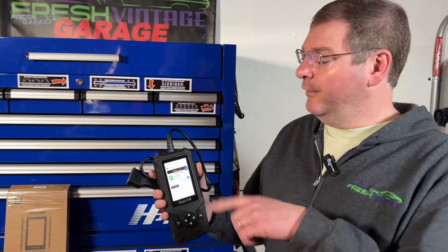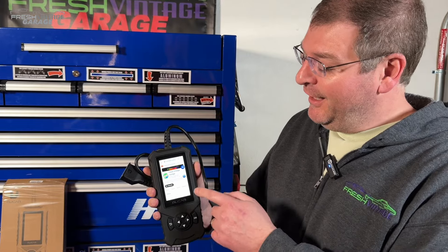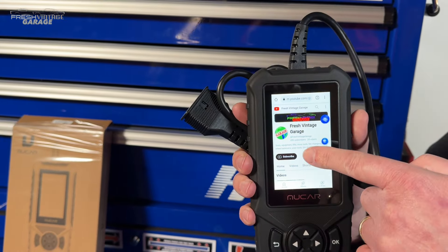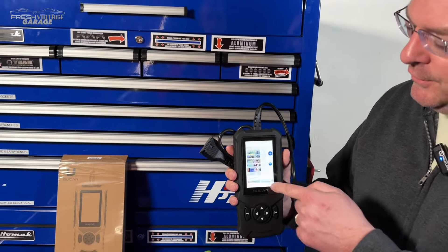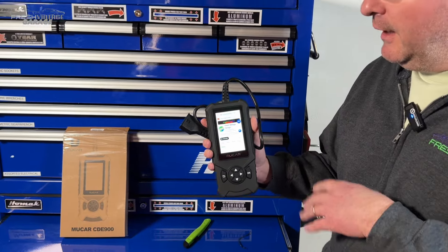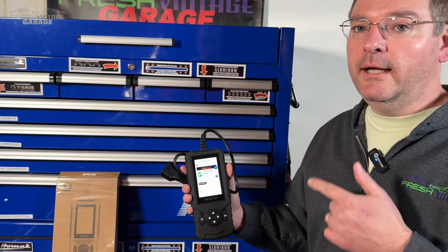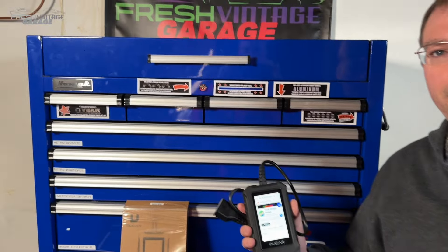Real quick — we were tinkering around in the settings making sure the software is up to date, and lo and behold we found a Chrome browser. This is running Android 6, so it has Chrome on it. We promptly went to YouTube and went to Fresh Vintage Garage — so make sure you subscribe! You could literally sit here and watch YouTube on your scan tool. I would not recommend this because of malware, but you could punch in an OBD2 code to do a quick Google search to find out what's going on with the vehicle.